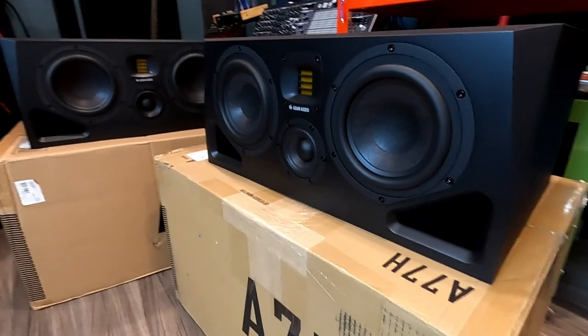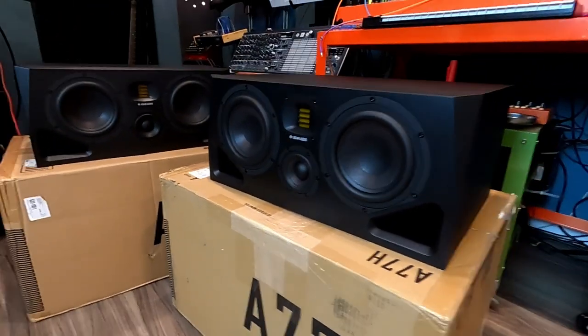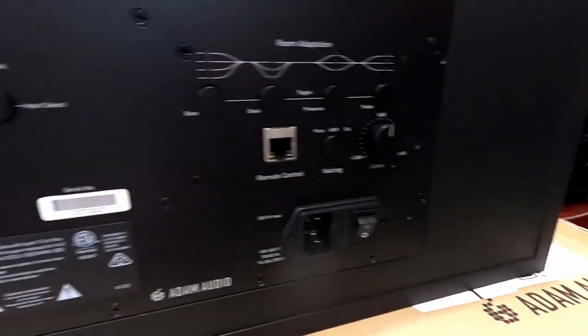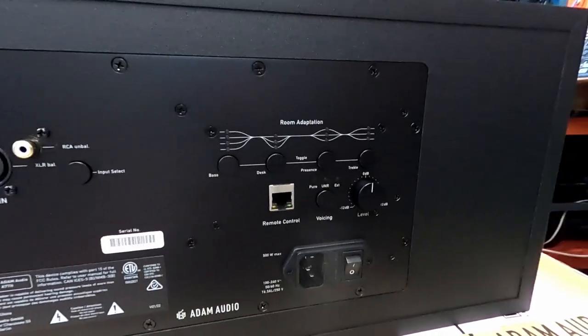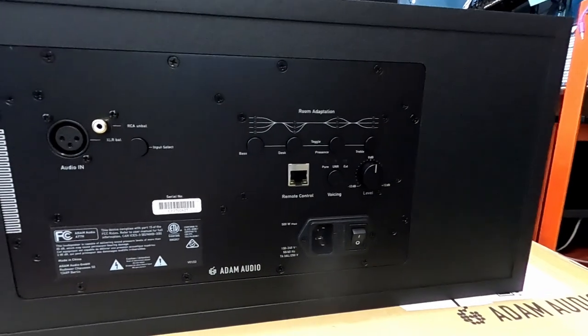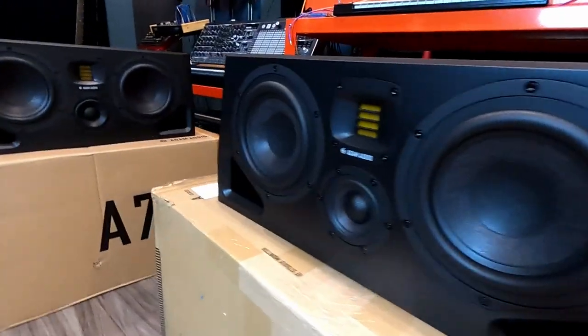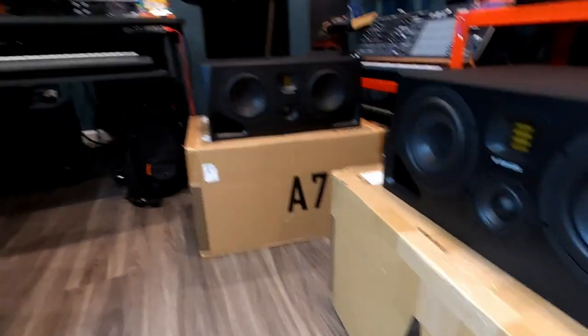Here they are in all their glory — these are super nice looking speakers. The backs have the room adaptation EQ curves, volume, power, and Ethernet inputs. I'm excited to try them out. They weigh almost 50 pounds each, so I'm really glad I got new stands. The stands have also arrived — I'll do a little time lapse of bringing them in and assembling them. They are incredibly heavy; both boxes are over 60 pounds each.